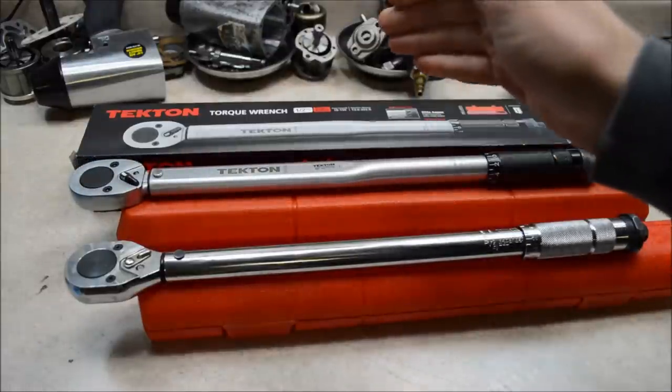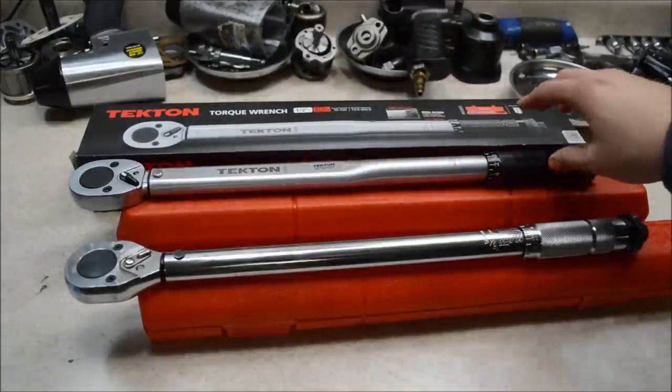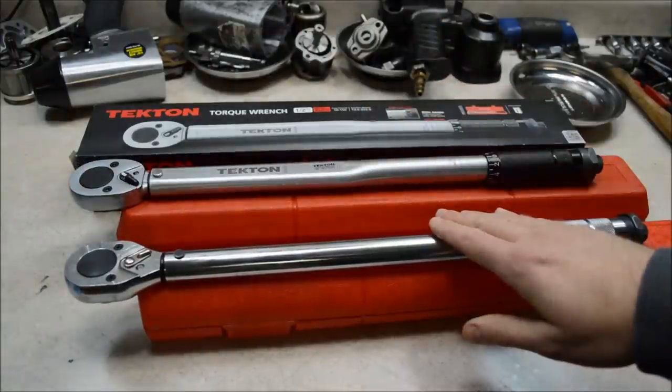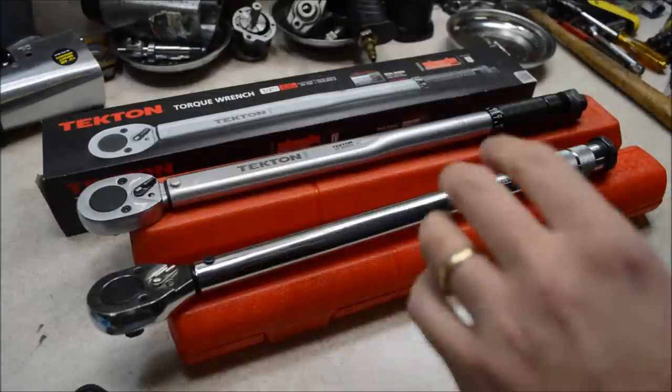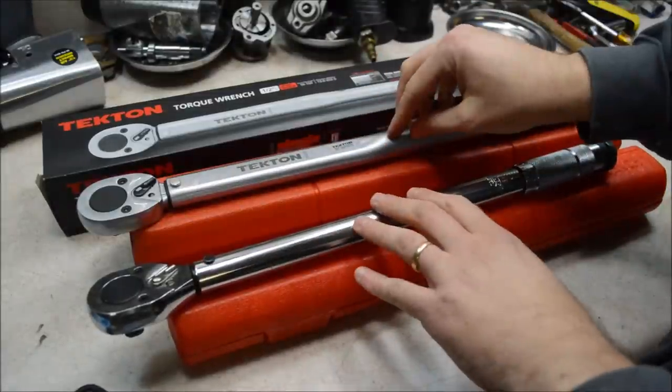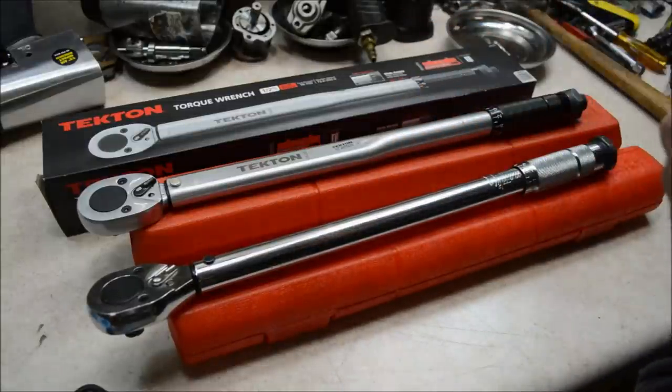I'm going to compare the two up close and do the same accuracy test on the Tekton that I already did on the Harbor Freight. What's good about these torque wrenches? Well, they're both affordable, they're easy to get, and they are accurate. As I'll show you later, they're both accurate and repeatable.